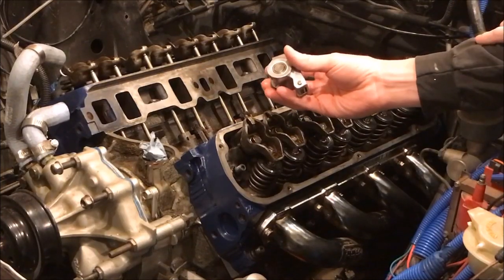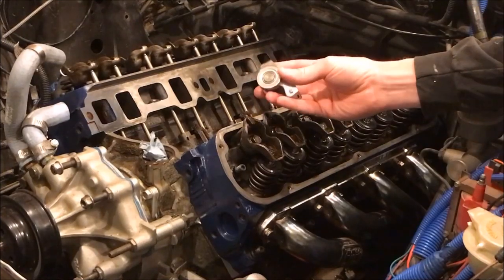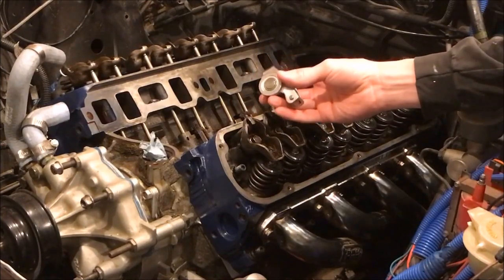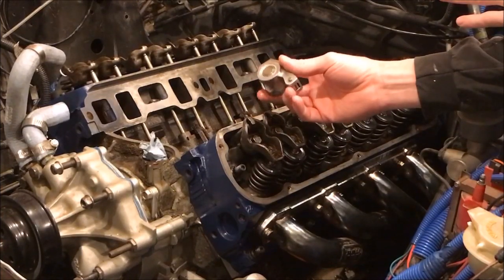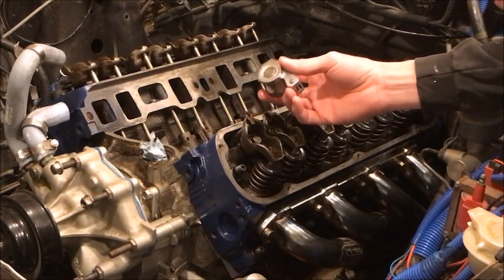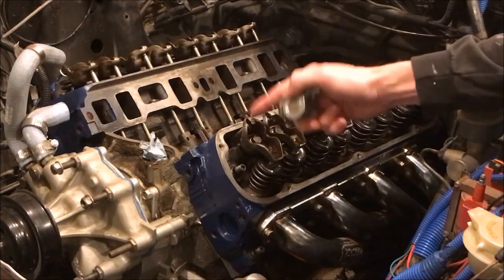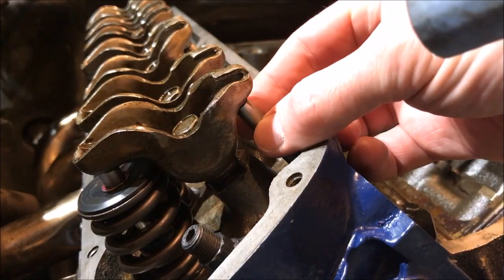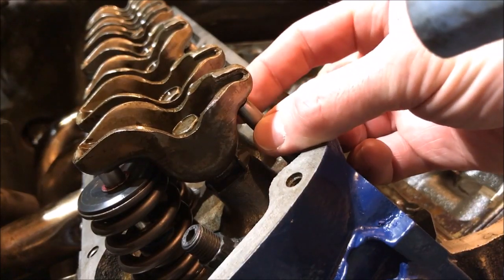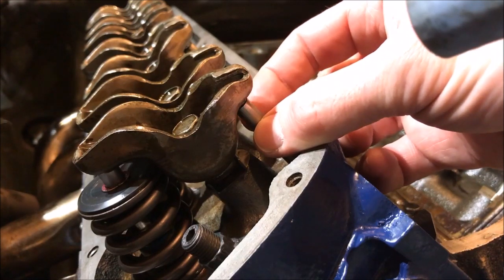The reason I'm not using the 1.7s simply boils down to this: this engine is not designed to run 1.7s. We've got a big enough cam to where we don't need the extra help from a 1.7 rocker. It's also the case that this rocker just won't fit with factory valve covers, so we'd have to modify those or buy new ones, and that's not in the budget. So we're sticking with our 1.6s. Now we're going to set lash — this assumes you are at top dead center on the compression stroke.